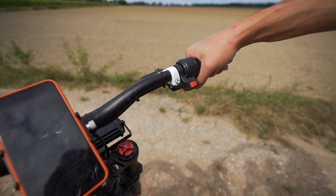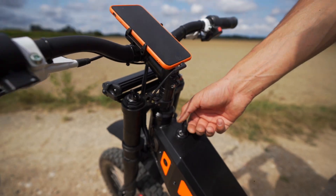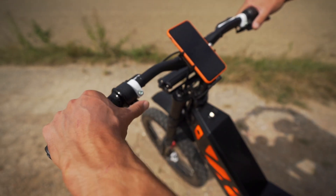Throttle is my favorite, just like on motorcycles. Regenerative braking is on the left thumb, which is another dynamic riding component.